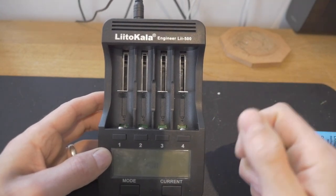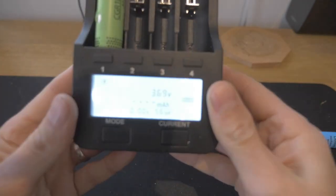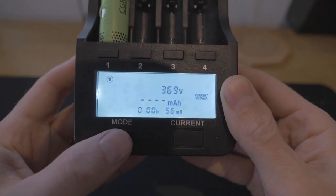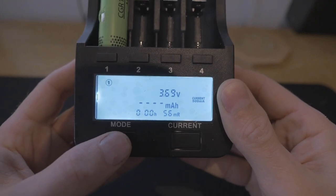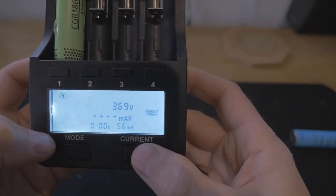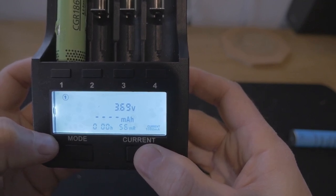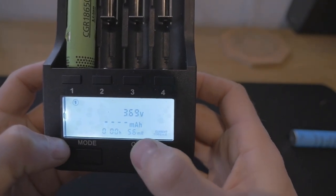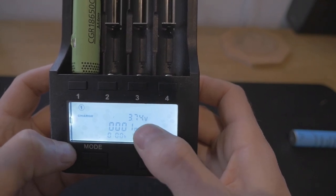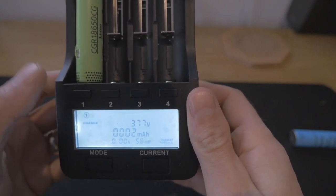The plus is on the bottom on this device, so you take one of your cells, slide it in, and you see the screen changes. You have eight seconds to change it — you can cycle through charge, fast test, or normal test. You charge it first to make sure it holds a charge. On the right-hand side you can change your current from 300 milliamps, 500 milliamps, 700 milliamps, and 1,000 milliamps. I'm going to go for 1,000. You can see the voltage here is 3.69 volts and the resistance is 56 — I don't actually know what that means, so I've got to learn about that. The charge is slowly going up and this is on cell 1.